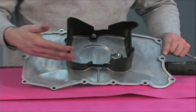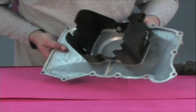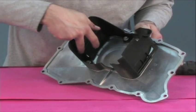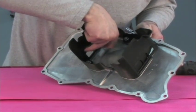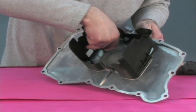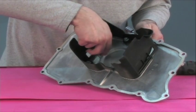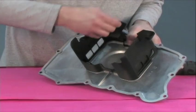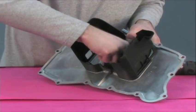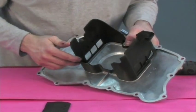Now that we've got our oil pan all cleaned up, inspect to make sure that yours doesn't look like this particular baffle where one of the tabs that holds the oil control windows has been broken off. We're going to end up replacing this baffle because it does not hold the window very well. This could cause problems if this piece were to tear off, fall on the bottom of the oil sump, and then get sucked up against your pickup tube. If that happens, it is game over.